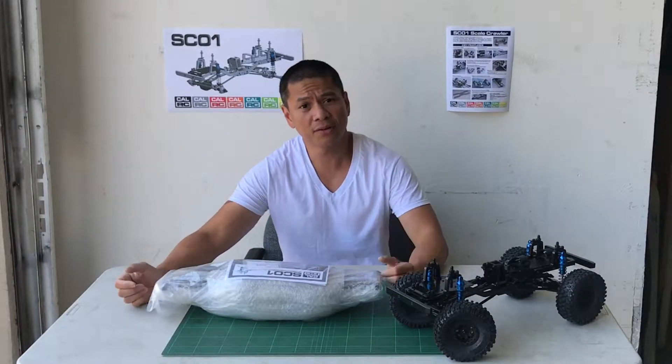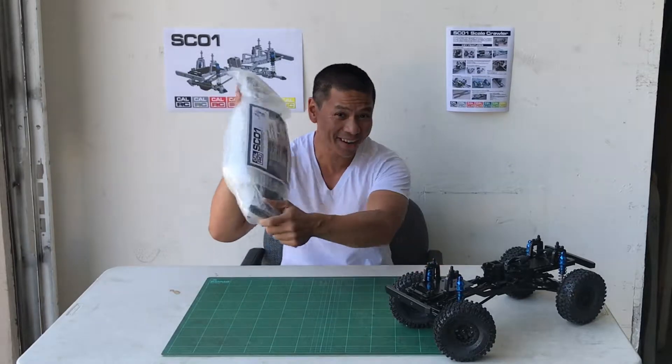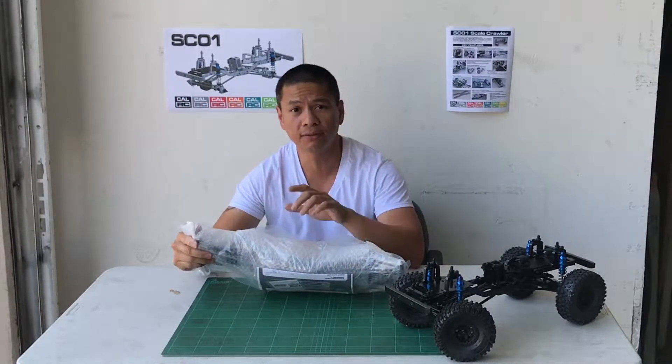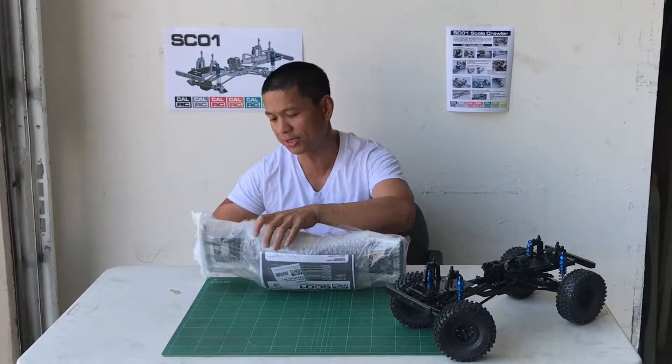Hey guys, it's John again and I'm here at CalRC at Lift Force California. It's finally here — we're going to do an unboxing video of the new SC01 chassis, the new crawler from CalRC.